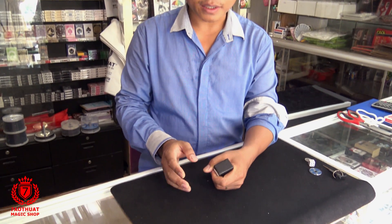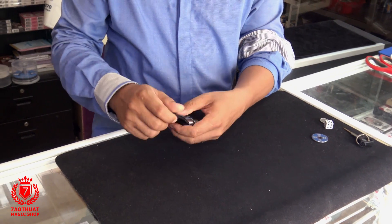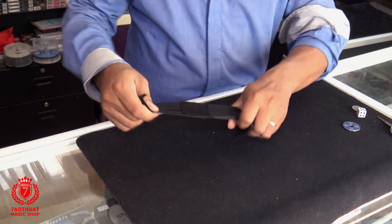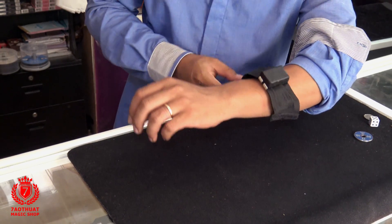Chỉ cần bỏ vô trong tay áo, chúng ta có thể dùng cái trò làm biến mất các vật nào mà có thể bị hút được. Chúng ta dùng một cái dây thun để cột 500, và các bạn chỉ cần cột cục 500 ngay trên tay mình như thế này.